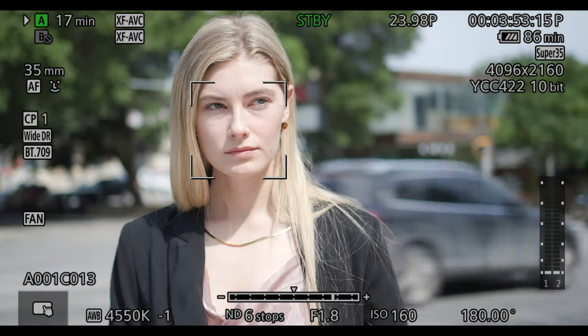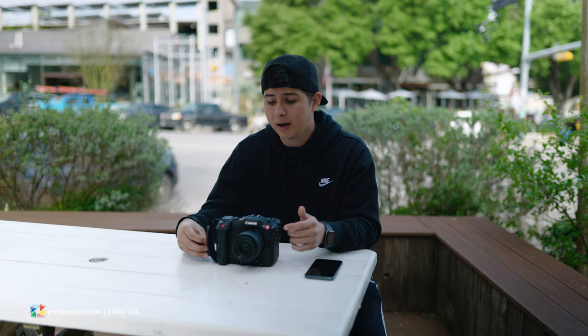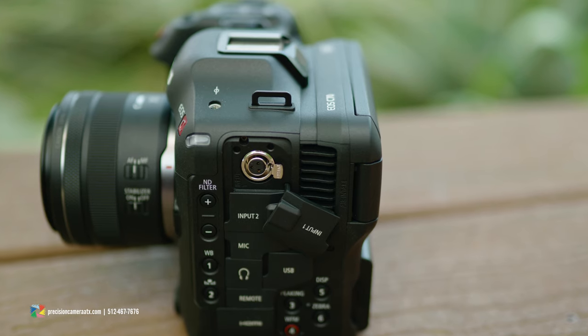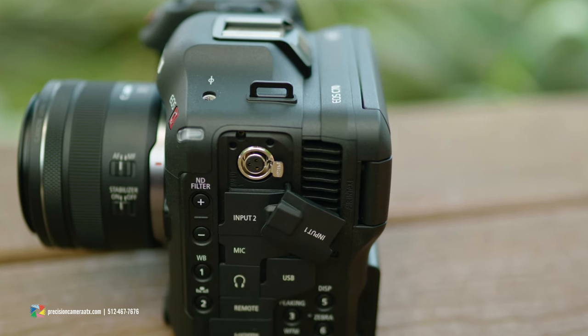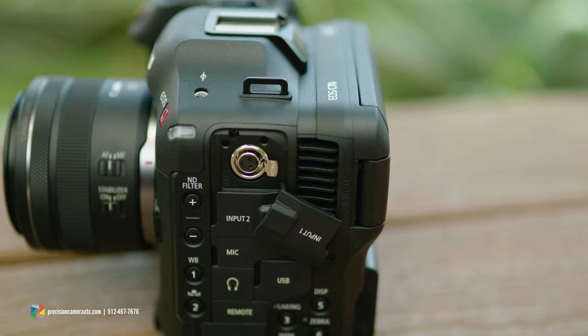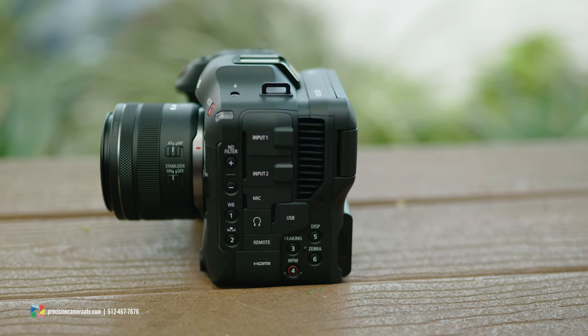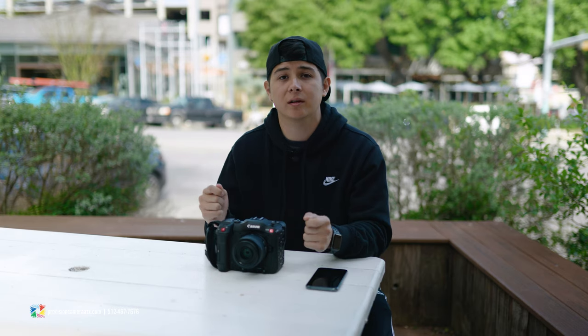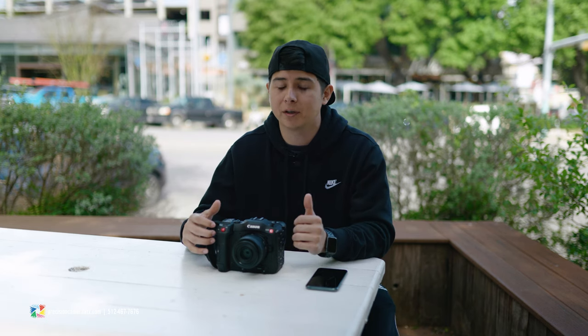Another great feature is on the front side we actually do get a BNC timecode port, so if you're wanting to sync cameras up, this is going to be perfect for that. For audio inputs, given the size of this camera, we are going to get mini XLRs — if you want to use regular XLR microphones you'll just need a simple adapter, and we do get two inputs. Another cool feature: if you look all over the camera we have plenty of buttons, and you can actually customize up to 12 of them.